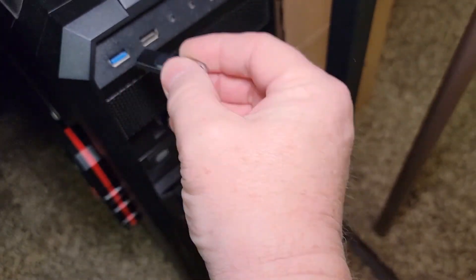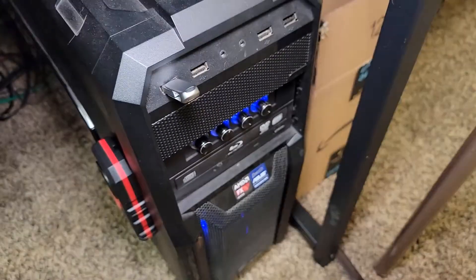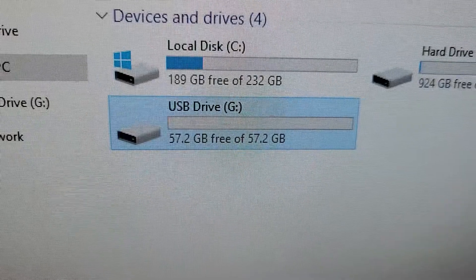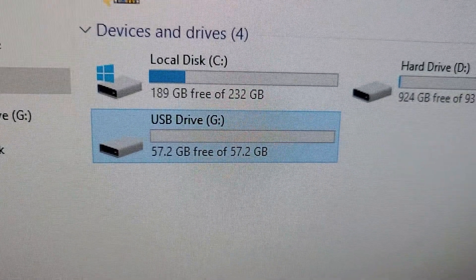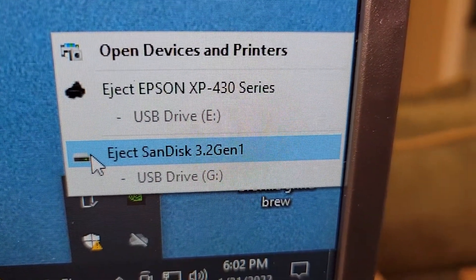So let's put it in my computer, see how it's going to do. It slides in very well. When I open it up, it does have two things on it. It does have 57GB free, and it's called the SanDisk 3.2 Gen 1.